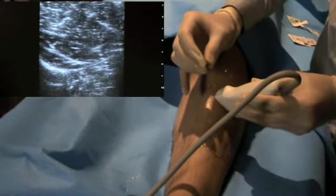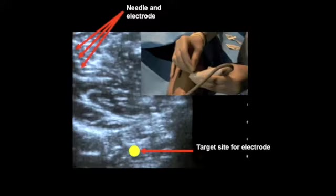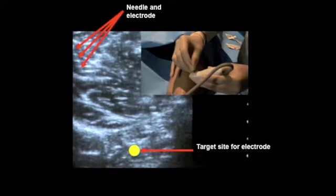The needle is inserted into the anterior leg. From the top left, the needle can be seen entering tibialis anterior. Below is the target insertion site for tibialis posterior.